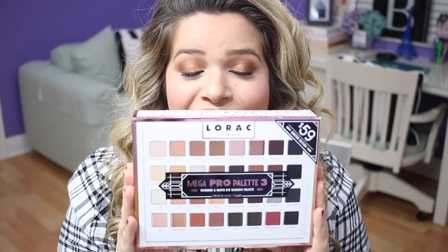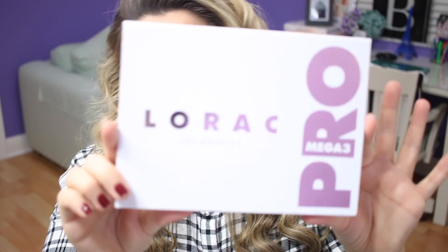This is the Mega Pro 3 palette. As soon as I saw that this was available on Ulta.com for one day for the Platinum members, I bought it immediately. It was $59 and this is the third version of this Mega Pro palette. I wasn't able to get the first one; I was able to get the second one, which I'll show you. It has white packaging and the writing is in rose gold. I haven't even swatched it because I wanted to do it in front of the camera for you guys.